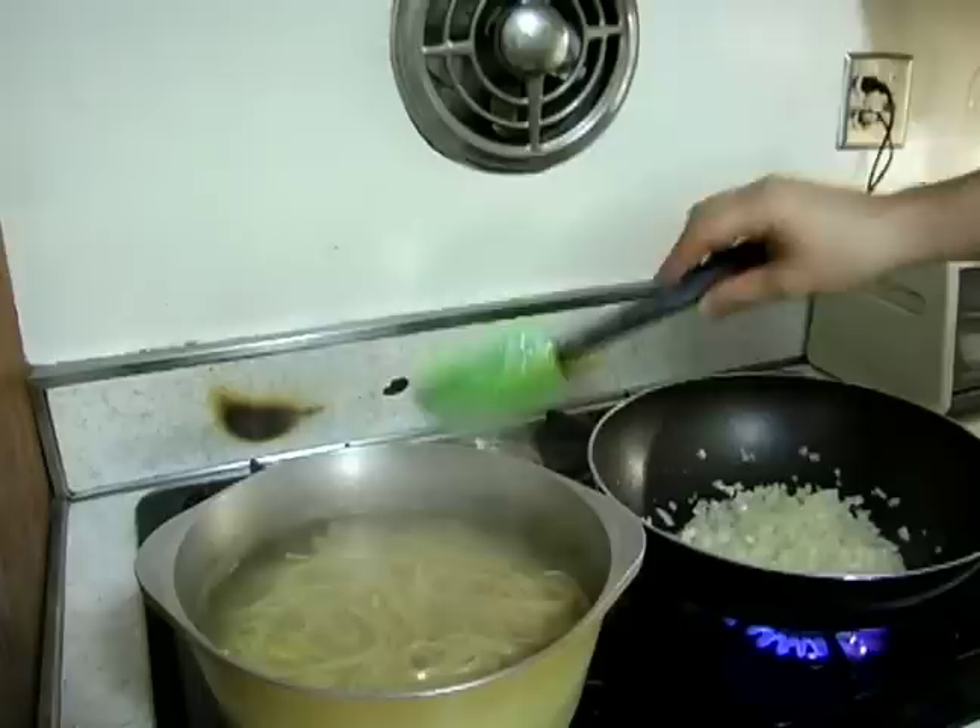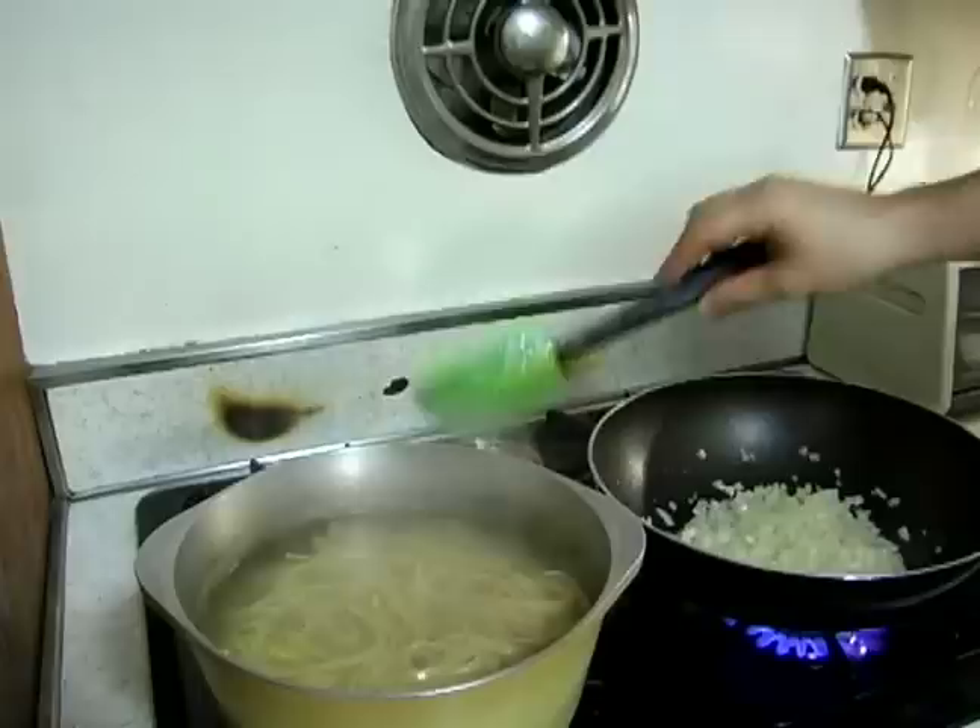Our pasta has been cooking for about nine minutes, and I like the consistency. I can see that it's cooked, it's moving just the way I want it, and I don't want it to get sticky.